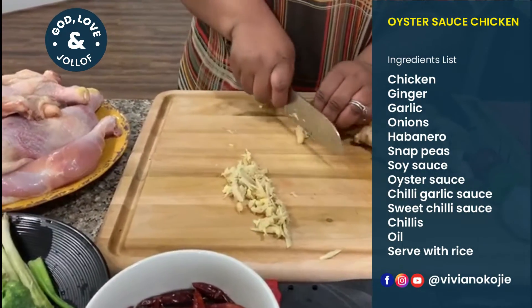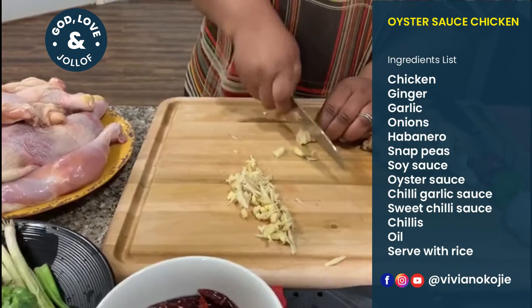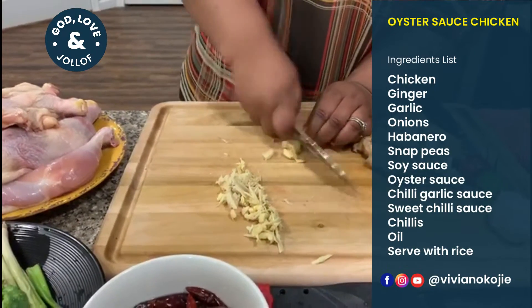You can use as much ginger as you want, or as little as you want.